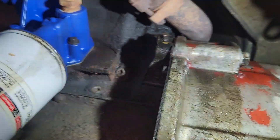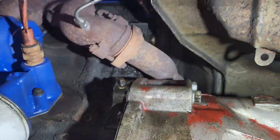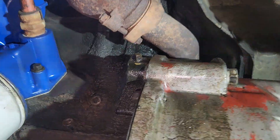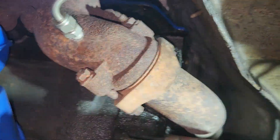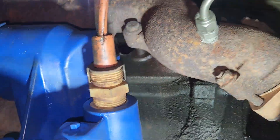Looking for exhaust leaks. I know I've got an oil leak - it's coming from those plugs behind the hybrid oil pump hoses. The manifold looks dry other than the oil. I don't really see any soot.